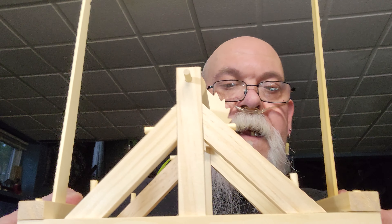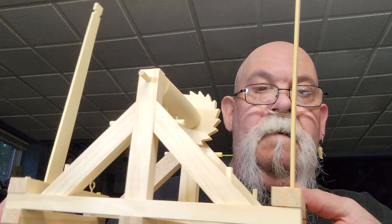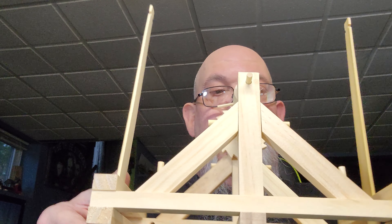Last but not least — progress on the catapult! Catapult progress — yeah, we're getting there.